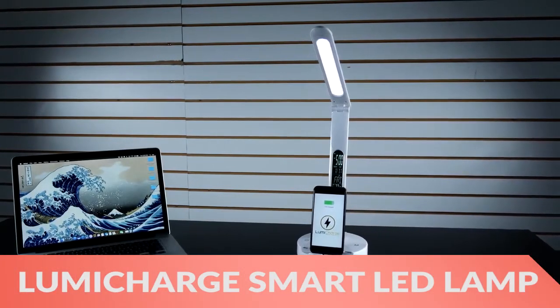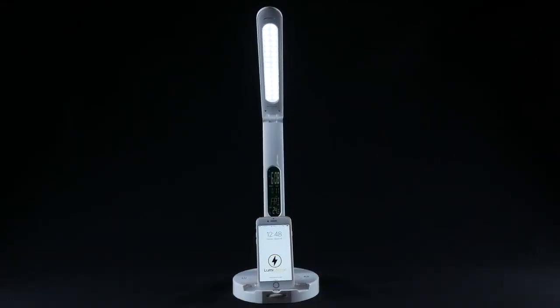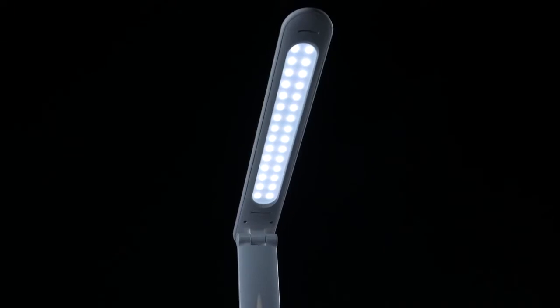Hi there, this is Wes with the Gadget Flow and today we are showcasing the LumiCharge LED Smart Lamp. This advanced light offers multiple levels of brightness to match your needs.